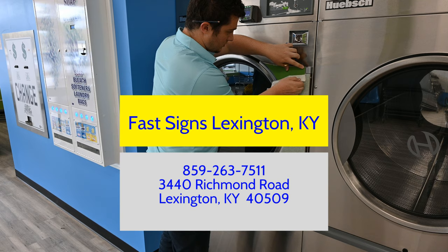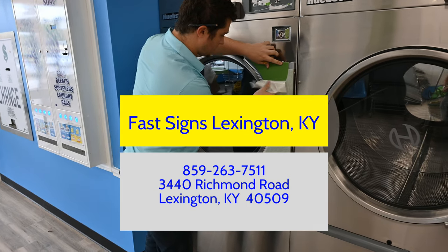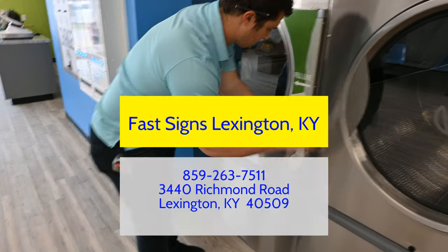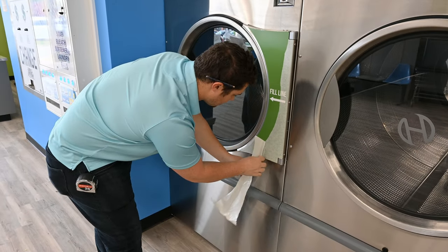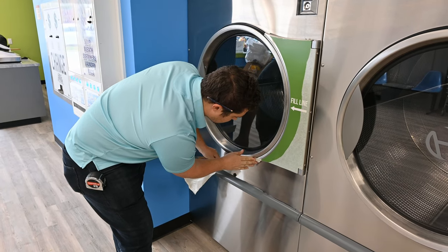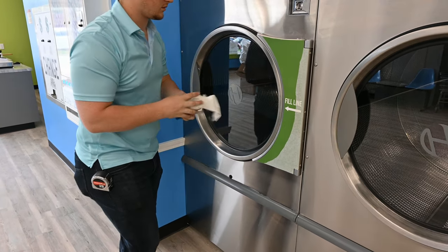This is Dawson Markham with Fast Signs. He's putting a fill line sticker on that we want for our dryers. People seem to overfill dryers — they don't understand that if you fill them past the halfway point, they don't have enough circulation to get dry.